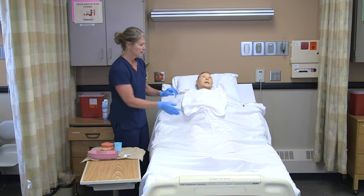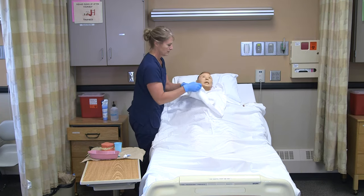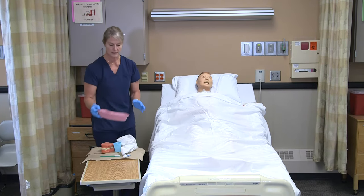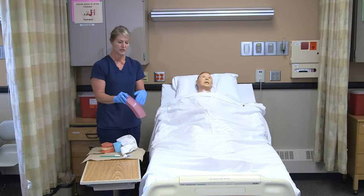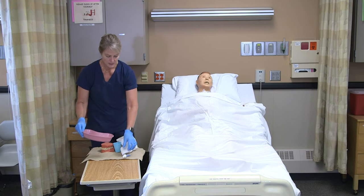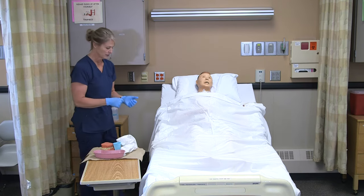Then you would take the clothing protector, make sure that they're clean, and put that in the linen bag. Take the basin to the sink, dump it out, rinse it out, wash it with soap, and dry it out. I'm also going to wash off the toothbrush. They can keep their oral supplies in that basin, and then it usually goes back into the nightstand.